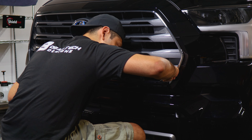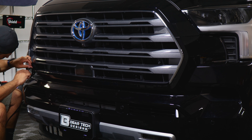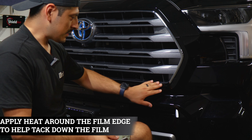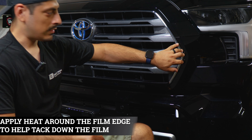Moving on with the other piece, apply heat to help tack down any film that's still lifting. Then we can move on with the rest of the piece.